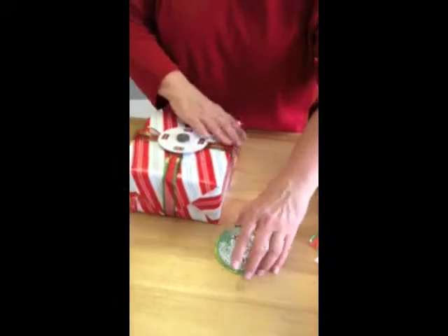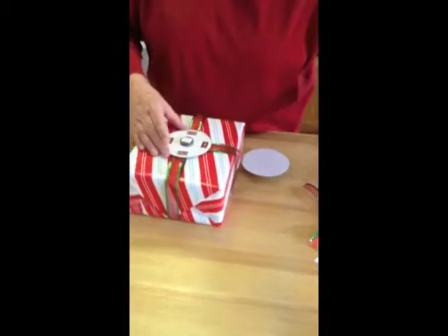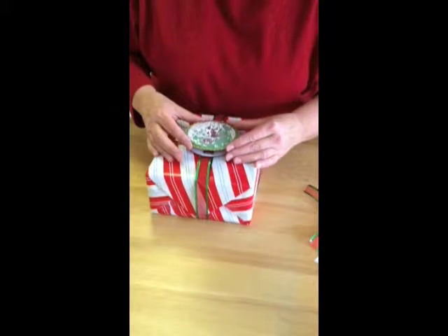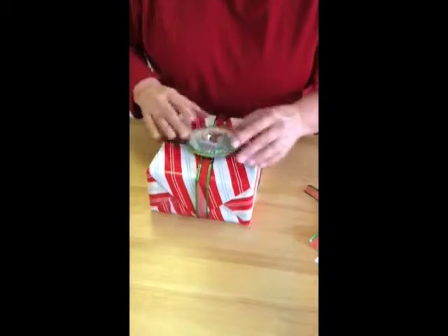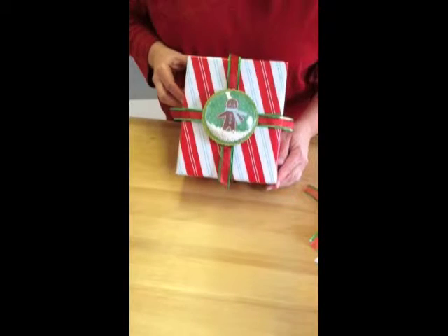Now we're going to go ahead and take our ornament. We're going to stick our other piece of tape on the back of the magnet. Peel that off. Then we're going to center our gingerbread man and stick him on there nice. Holds well. Cinch it down. And there you've got a beautifully wrapped gingerbread man magnet.